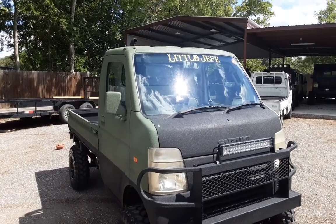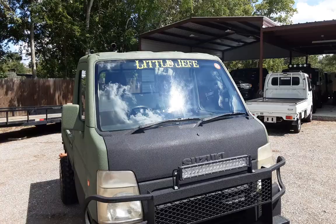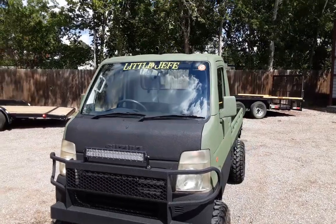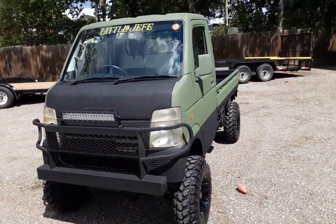The name of the truck is called Little Jefe, and my translation to that is Little Boss, basically. I asked some of my friends just to make sure I was right, and yes, it means Little Boss — which is a really cool name for these little trucks.